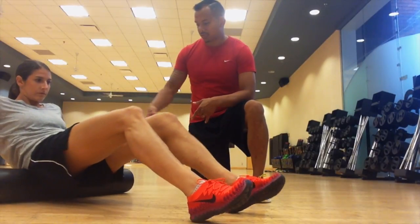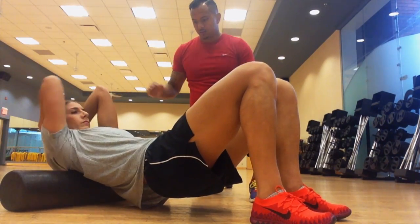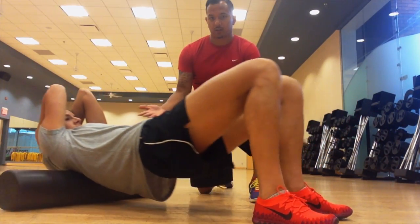Let's go ahead to the upper back. For this one, place the hands behind your head, elbows together to get a pre-stress in the lats, and now roll on the top half of the back. Butt is off the ground, and we're just moving up and down.